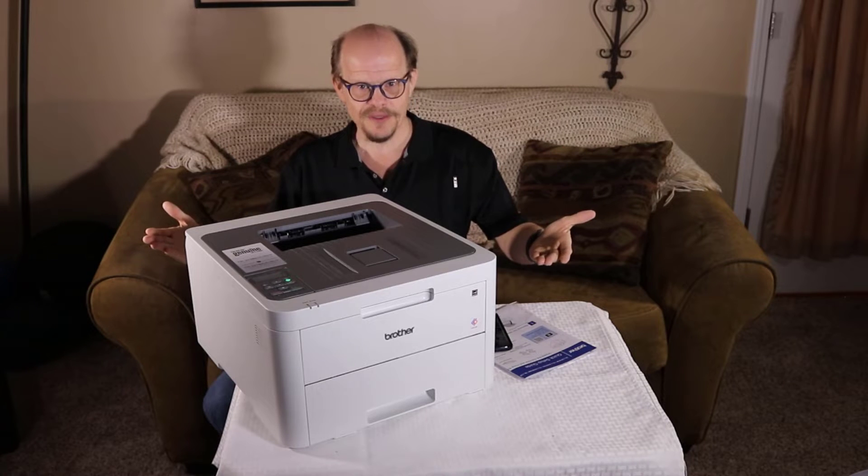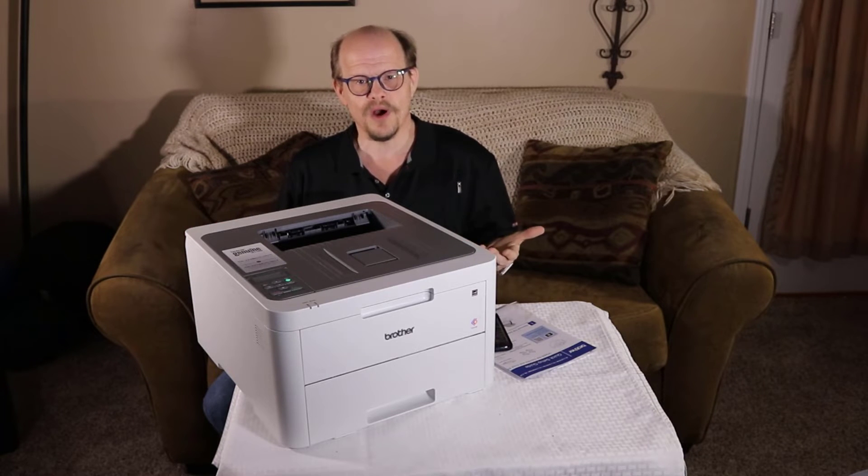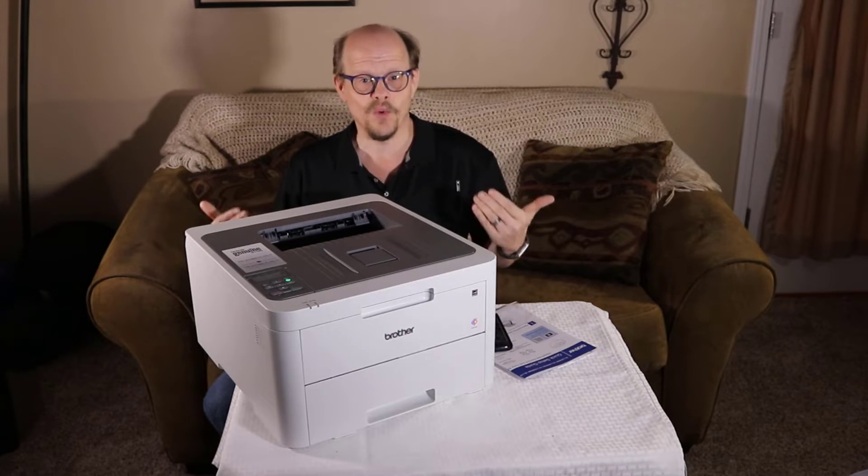The printer you see before me is the Brother HL-L3210CW color laser printer. This is a small or home office printer from Brother that prints up to 19 pages per minute in black or in color.